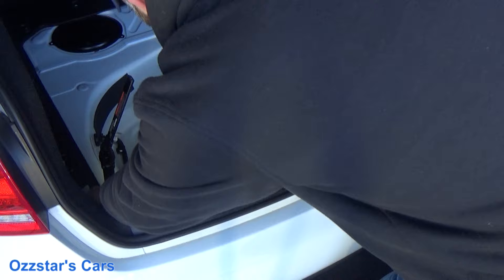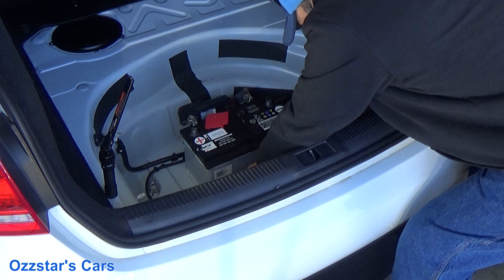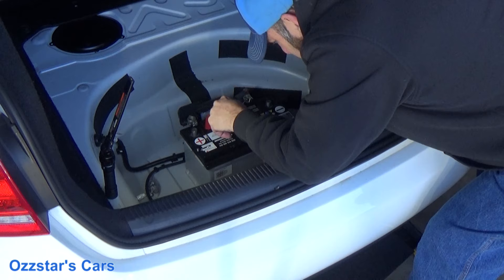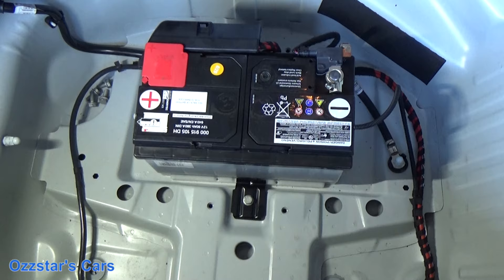Now we're going to put the mounting bracket in — everything else is the opposite of removal, so I won't bore you with that. I'll get everything back in and then fire up the scan tool and get this new battery programmed. The new battery's in — I know it's working because as soon as I hooked up the ground, the trunk light came on.